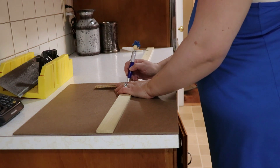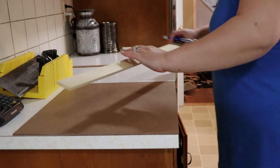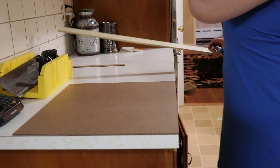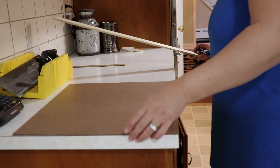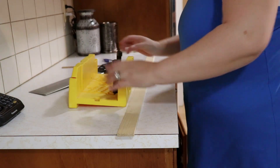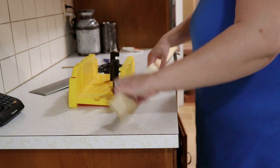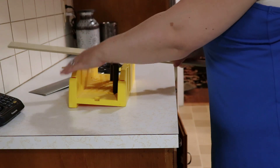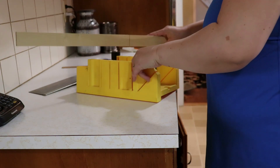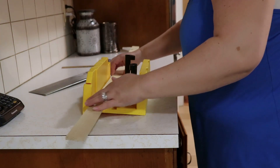We also purchased four sticks of poplar wood that was a quarter of an inch thick, because we didn't want it to be any thicker than that. Once we got home, I started measuring out the poplar wood to be cut down to the dimensions of the tempered hardboard, which we were going to use as a base for the utensil holder. This was going to be the frame.